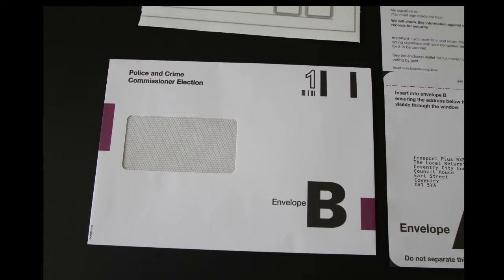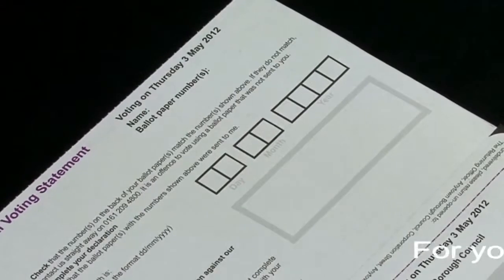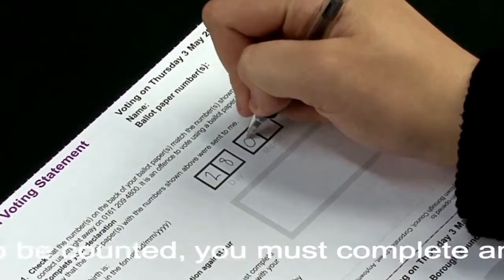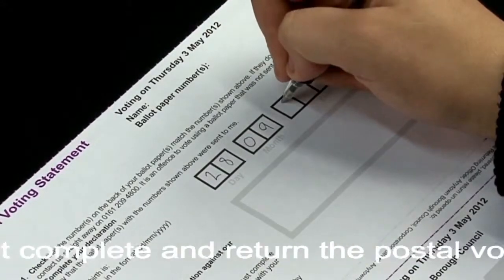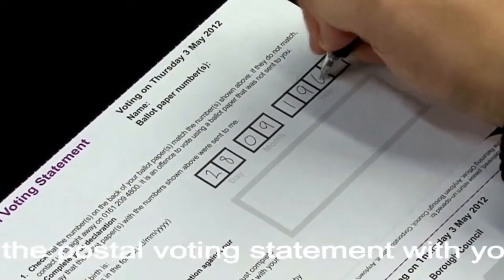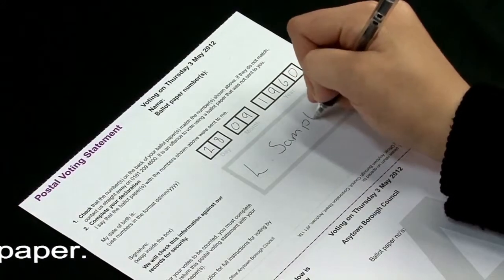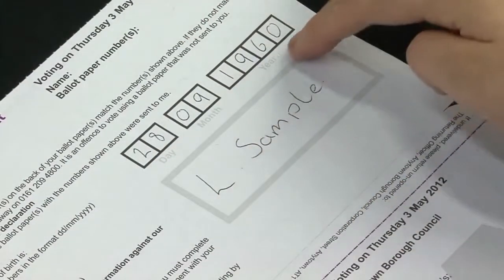Detach the top section of the form where your name and address is printed and keep it. Then, using a black pen, write your date of birth in the boxes in the format day, day, month, month, and your full year of birth. Then sign your name in the box, making sure you keep within the border.